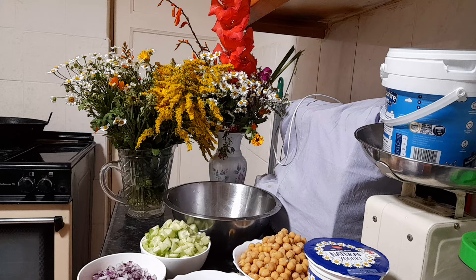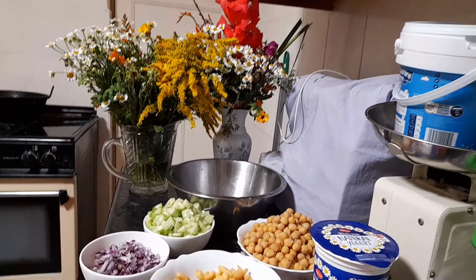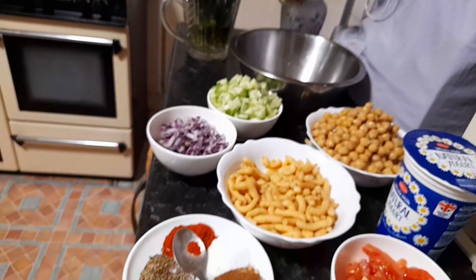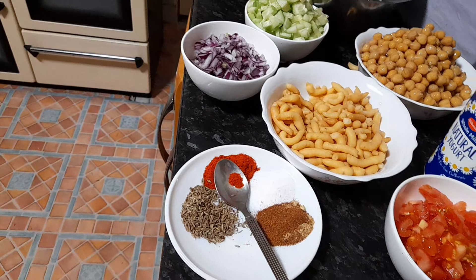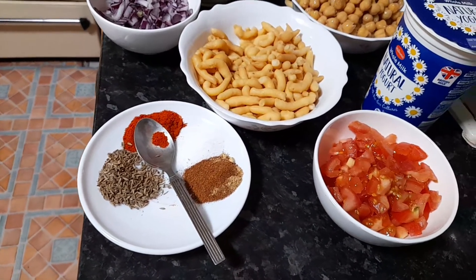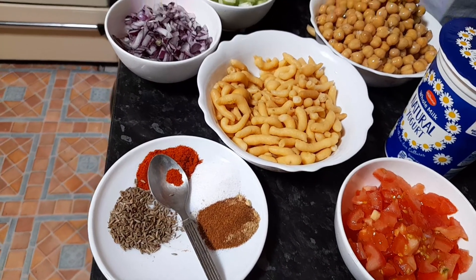One ingredient is the papdi — you know the thin crispy noodle piece. You put it in hot boiling water and soak for half an hour or one hour. The longer you leave it the better — it's going to puff up and become soft. Can you see that? It tastes very delicious.